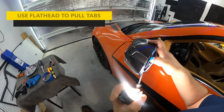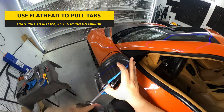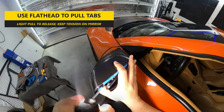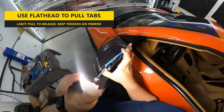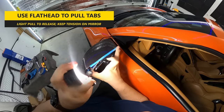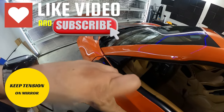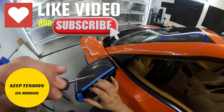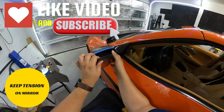You'll need to pull the tabs using a flathead screwdriver to release, and then keep tension on the mirror to keep the tab from re-engaging. At that point, with a little bit of wiggling, you'll be able to pop off the mirror. It takes a few tries to get all four tabs released, so take your time in trying to remove the piece.